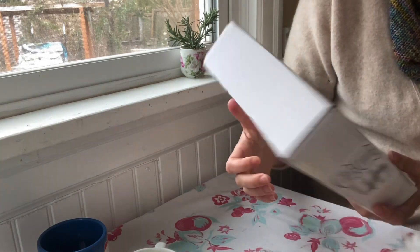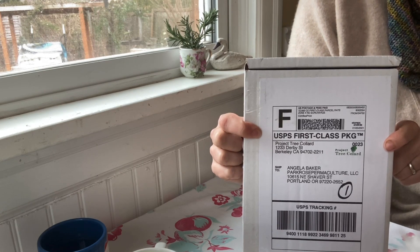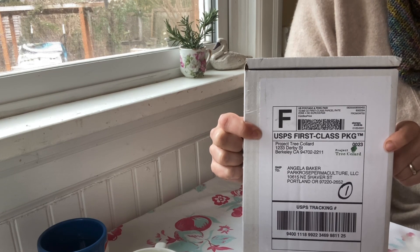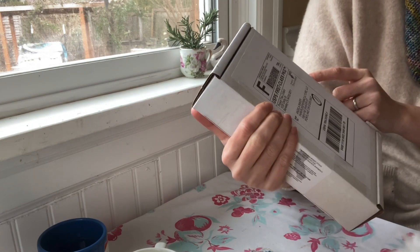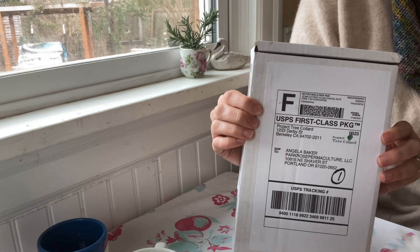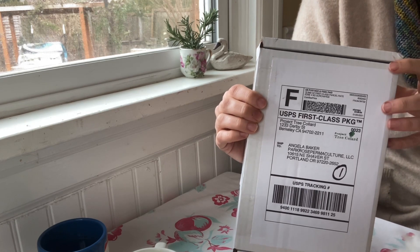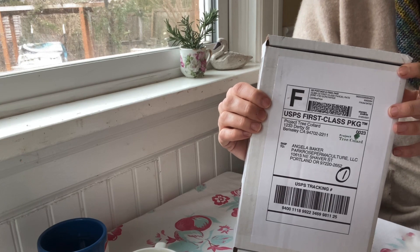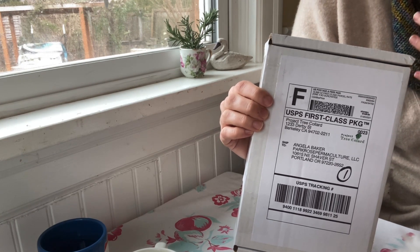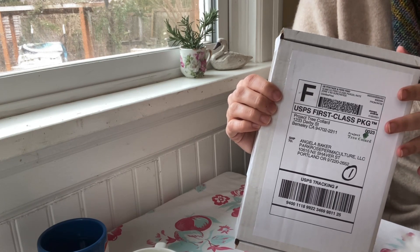I splurged a little bit and I ordered some rare tree collard cuttings of varieties that I don't already have from Project Tree Collard. They came from Berkeley, California. They came to me in Portland, Oregon in just a few days. And you might not, depending on where you live, want to be getting cuttings in the mail in the middle of winter, but for me, because it's so mild here, there wasn't a risk of them freezing or being damaged. It's actually kind of the perfect time of year to ship cuttings.